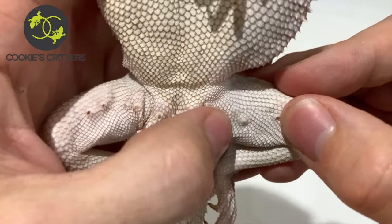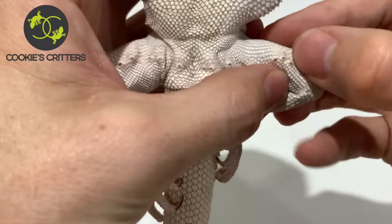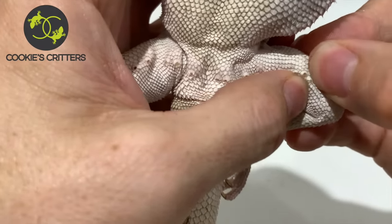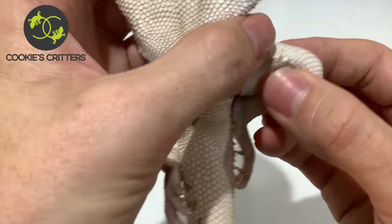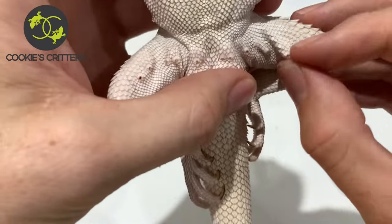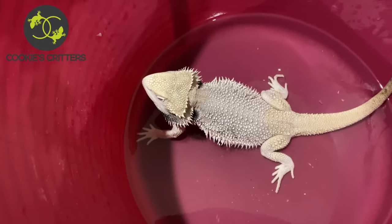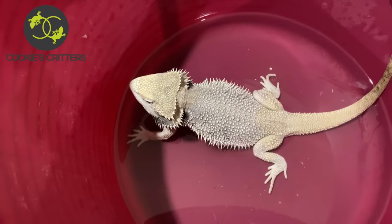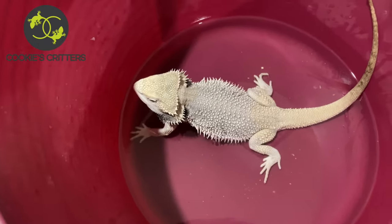This one here we're going to leave, we're going to soak it, and we're going to come back to that one. So we've just put Christian back in the bath — I'm going to let him have a bit more of a soak to hopefully soften up those pores that still need to come out, and we'll come back to him in a few minutes.